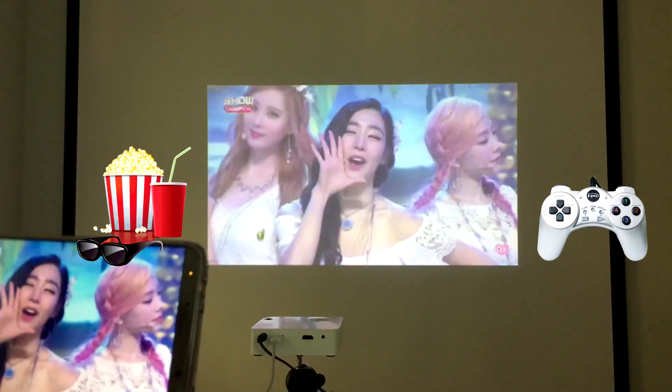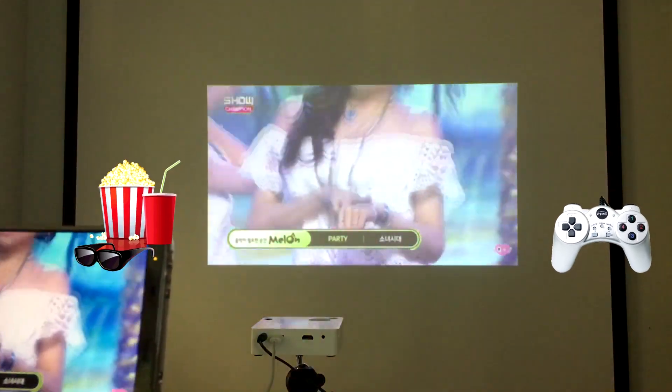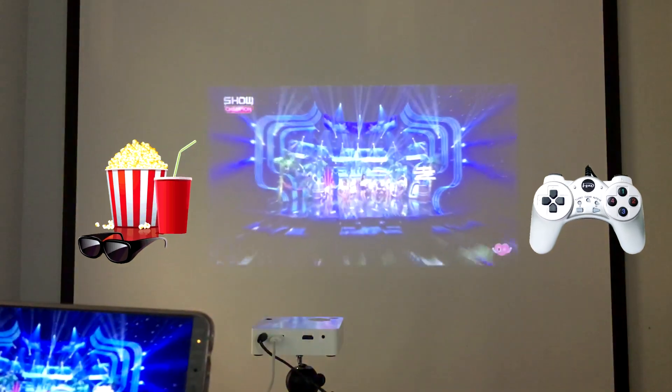If you like this video, please subscribe to our channel to see more screen mirroring tutorials. And let me know in the comments below whether you prefer to watch movies or play mobile games through your mini projector.